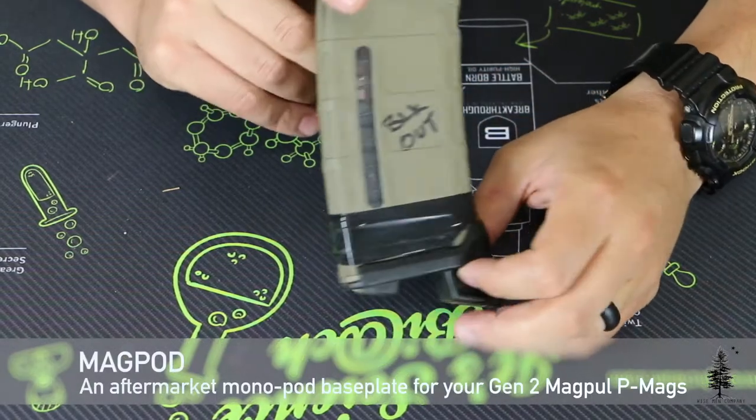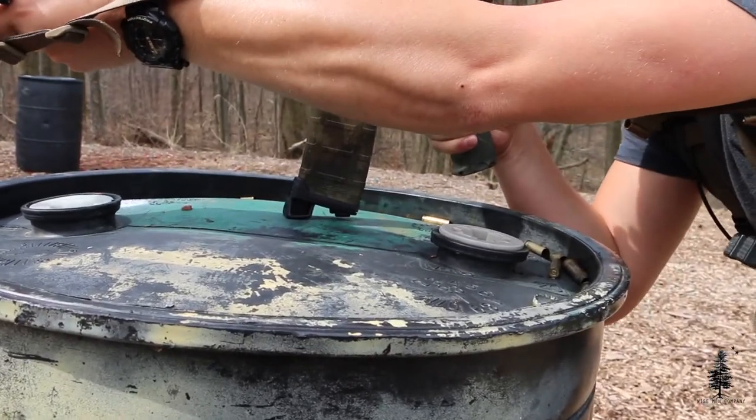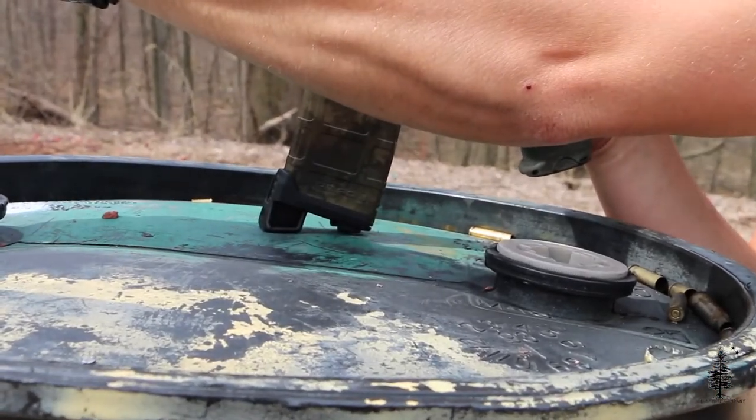I'm Ben and this is a Wiseman Company 60-second review of the MagPod. The MagPod is a polymer base plate for your PMAGs.